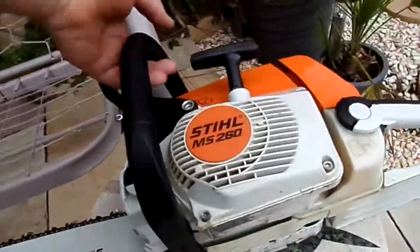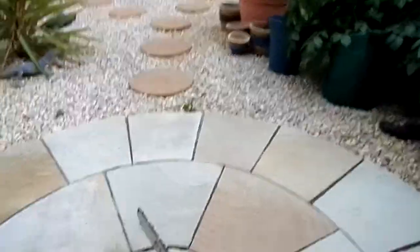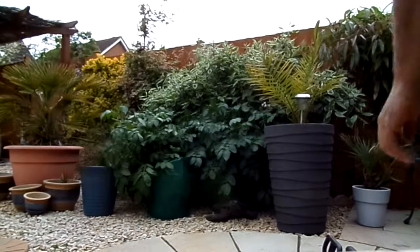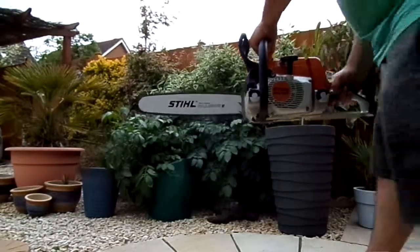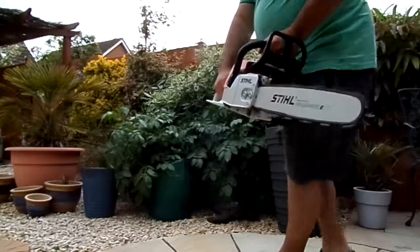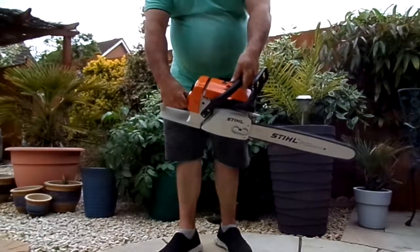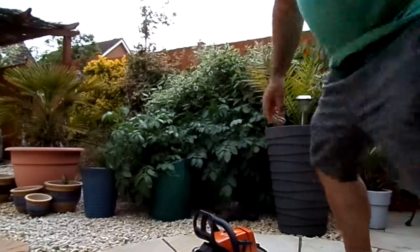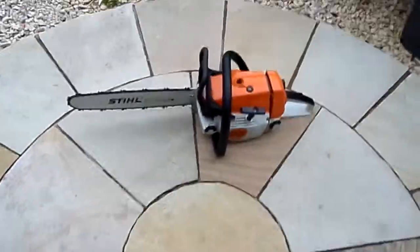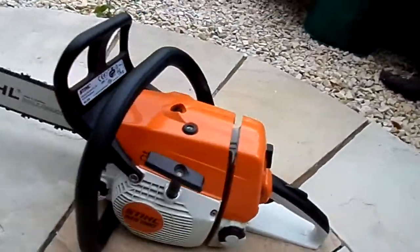The underside is a bit scratched. I'll start it — it normally starts straight away, quite easy. Alright, let's go.